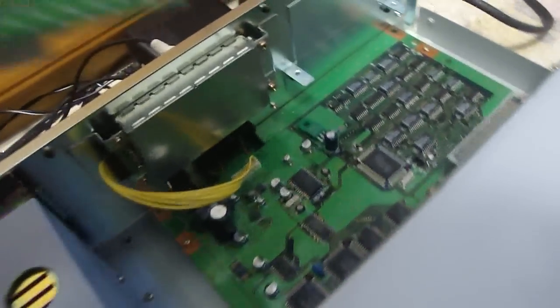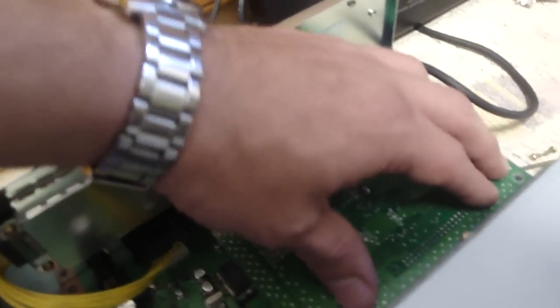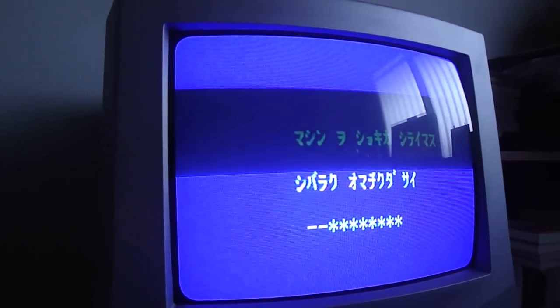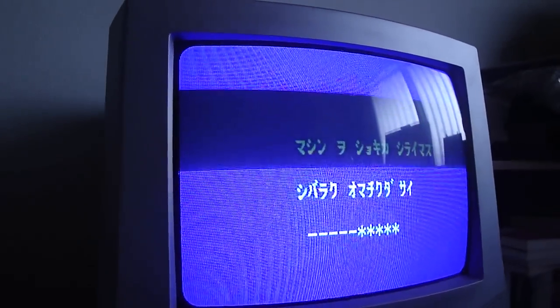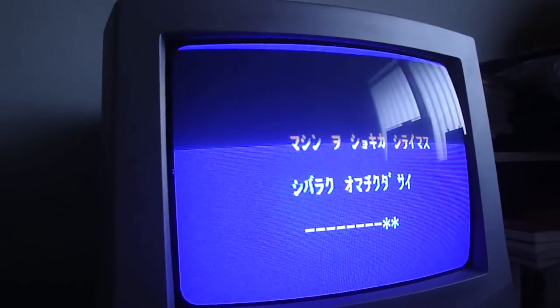By doing that, it changed a lot of things on this Famicom box. This thing is really, really awesome. It changes the intro, changes the option mode, changes a lot of things. It changes to allow you to see demos of the games, and it allows you to try the games for two minutes and play the games for free.